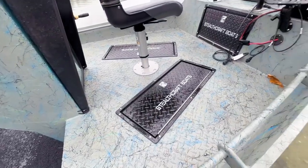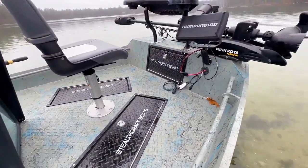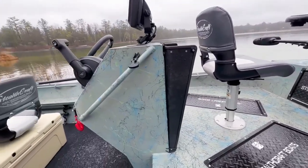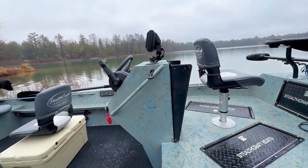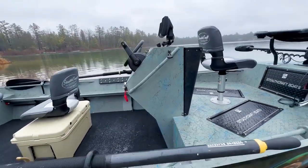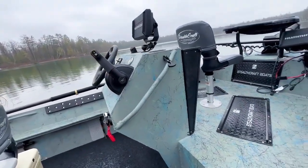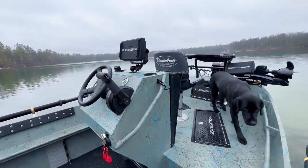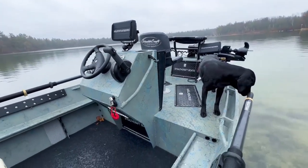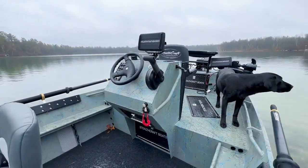There are two hatches on the deck itself for storage underneath, and one hatch on the front-facing deck for storage under that as well. It's really hard to beat that flip-up windshield, especially on a day like today when it's kind of rainy or snowy and cold — it's just so nice to flip that thing right up and stay nice and warm.